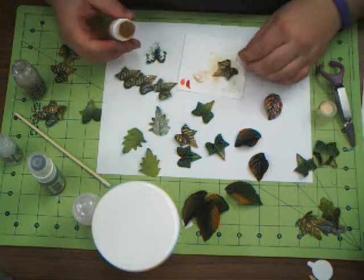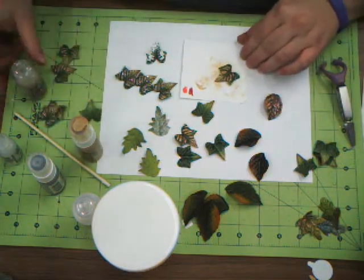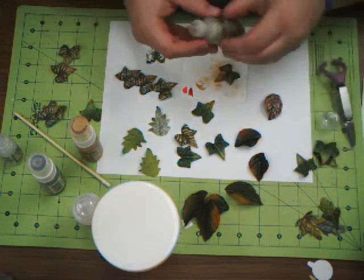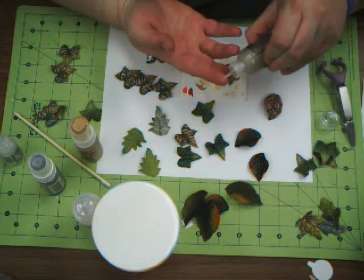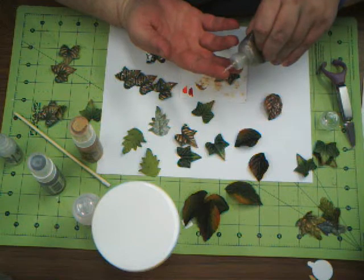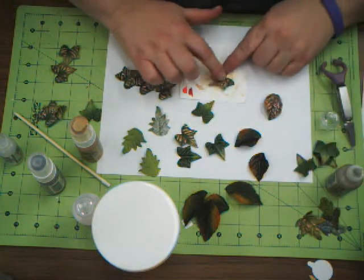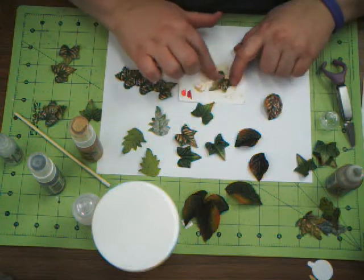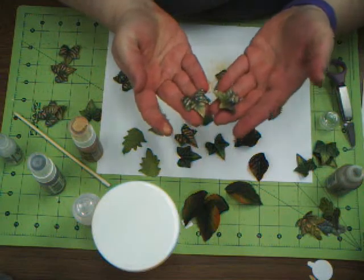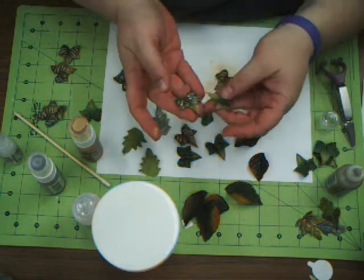These leaves are paper, so they're going to absorb your color, and it's not going to give you a really vibrant gold, but it's a nice fall-leading-into-winter gold. So you just put the stickles right on your finger like this, and then just take it and rub it gently all over the leaf. And this is how they turn out — they're really sparkly and very gorgeous.